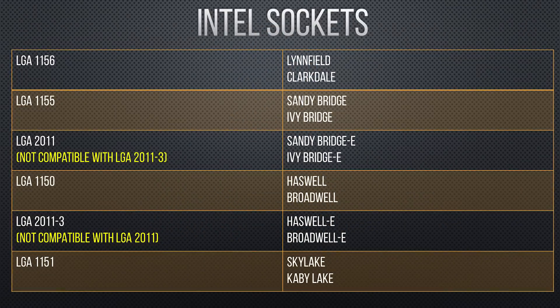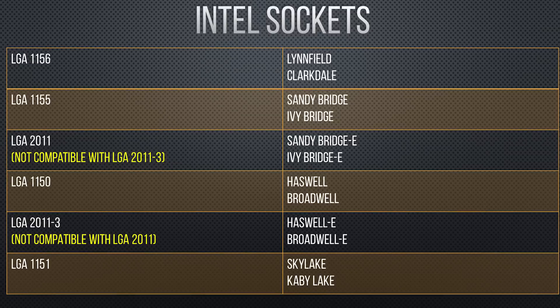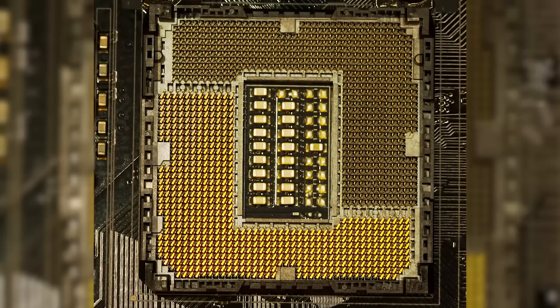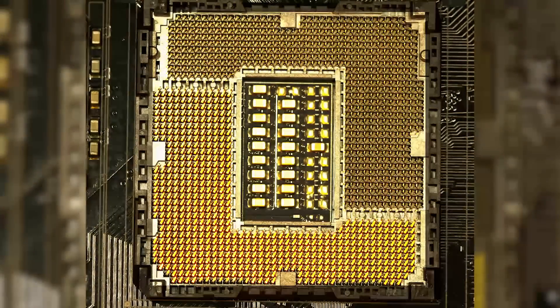Now if you're buying an Intel CPU, you'll see that the socket identifier will be something like LGA 1151 or LGA 2011. These numbers just indicate how many pins are on the bottom of the socket and pads on the bottom of the CPU. And if you're wondering why they need so many, a big part of the reason is power delivery. CPUs, especially some of them, can consume a lot of power, and dividing it between many different pins actually helps to stabilize it so the processor doesn't become overloaded.